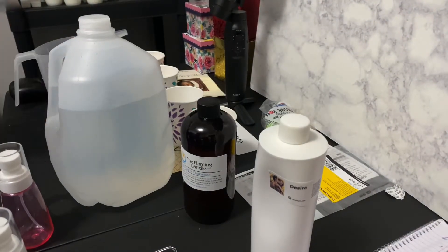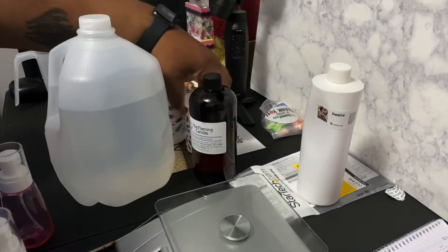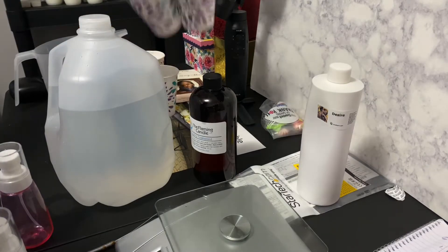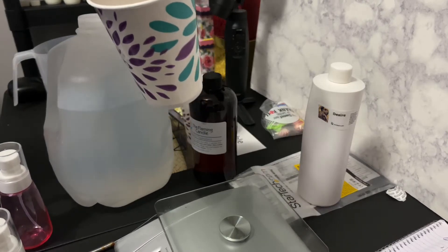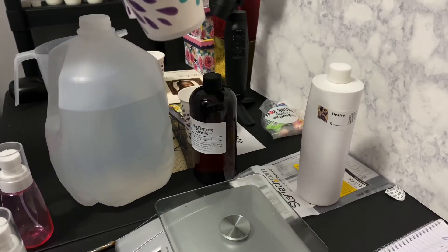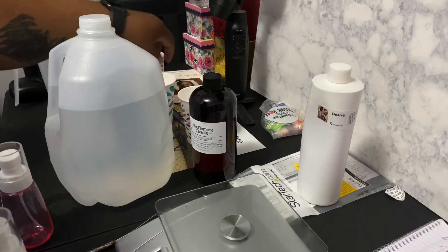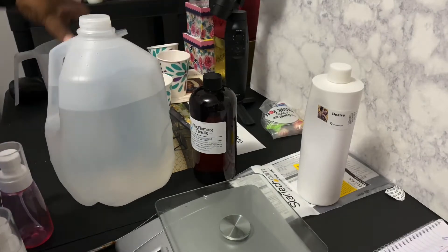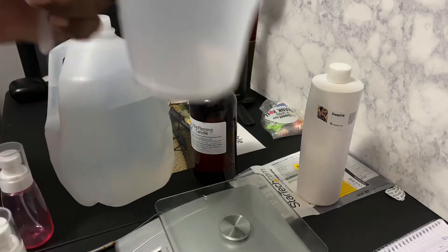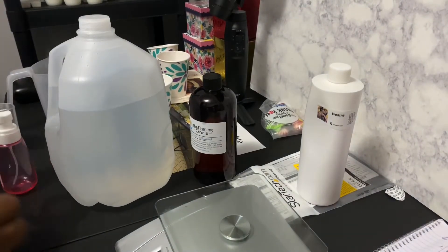I have my trusted scale here. I have a new work area so I'm trying to get used to it. I have four Dixie cups — two will hold the polysorbate 20 and the preservative for the desire fragrance, and the other two are for the fragrance oils. I have my trusty soap pour pitcher — I love it because of the spout.